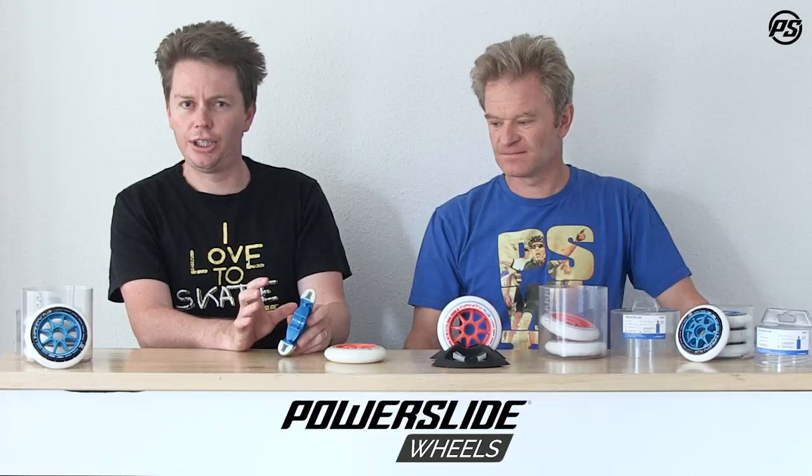It's really a huge amount of technology in a very competitively priced wheel, because we know pricing of wheels is getting quite expensive. These offer a compromise between all the characteristics you're looking for in a wheel.